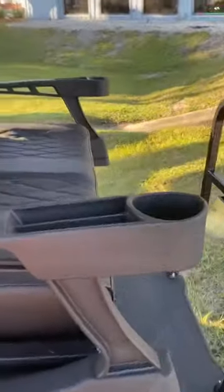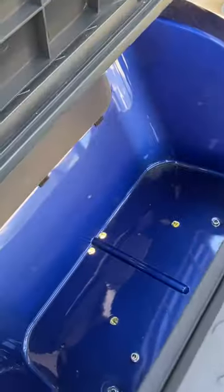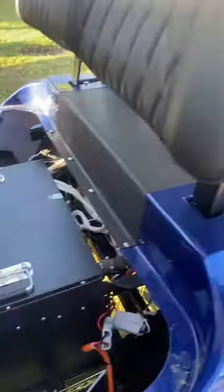They even have an armrest — you can flip this down and put a cooler back here. They made a little spot where you can easily put a cooler in there and reach everything you want. Underneath there you've got diamond stitch seats, a digital display, and a lithium-ion battery.